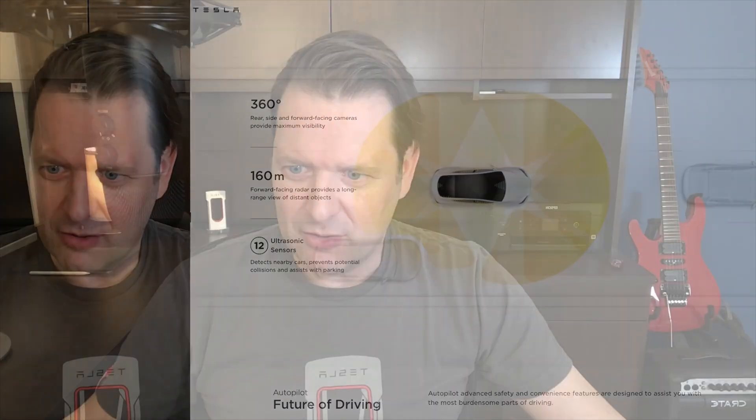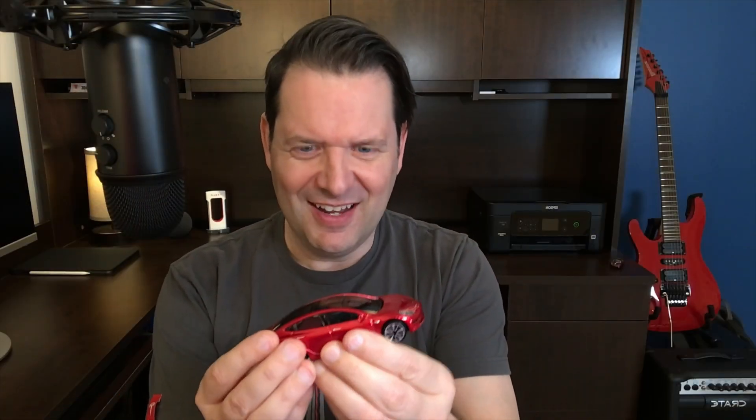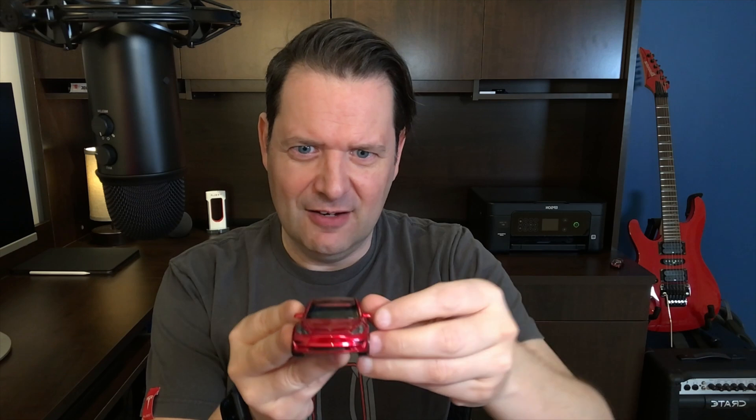I actually have a model of a Model 3, and I can show you on the vehicle here. The front-facing — there are three cameras right here in the front windshield. If we turn the car to the side, we see there's a repeater camera right here, and then this one is the B-pillar camera. And then finally on the back, we have a camera right there. And we have ultrasonic sensors that wrap around on the back, ultrasonic sensors that wrap around the front, and finally the front-facing radar, which is right about here.